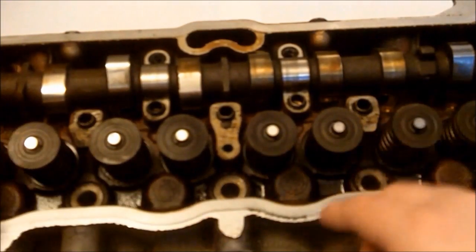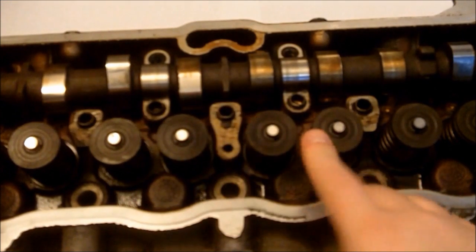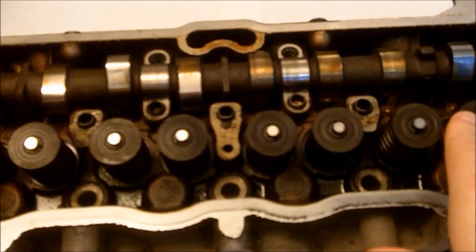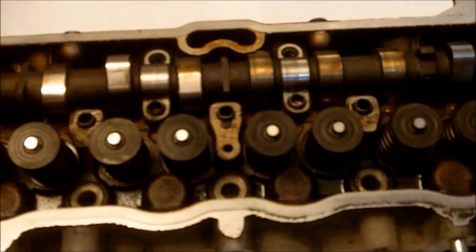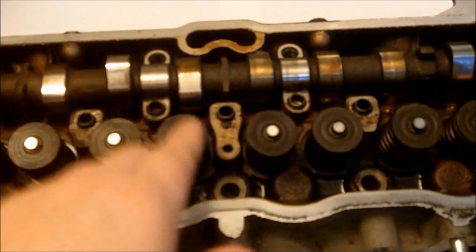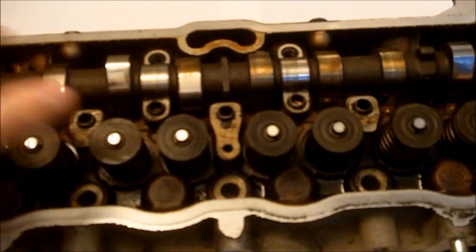As you can tell, this is 8-valve — 1, 2, 3, 4, 5, 6, 7, 8. A double overhead cam would be 16 valves, which means there would be 8 more over here — 4 valves in there. Then you have your 20-valve, which has 3 intake valves and 2 exhaust valves, with the intake valves positioned right here, right here, and 2 more.